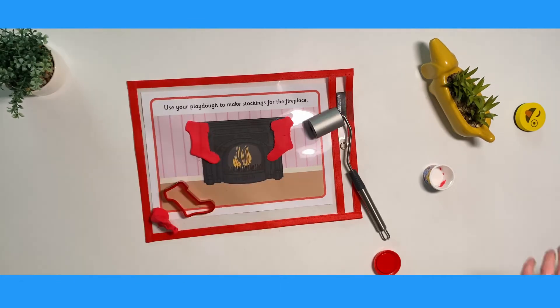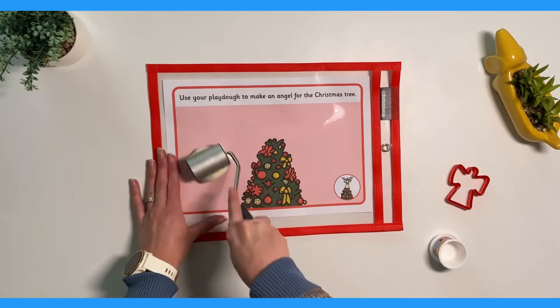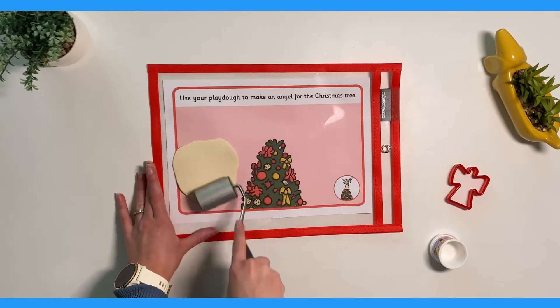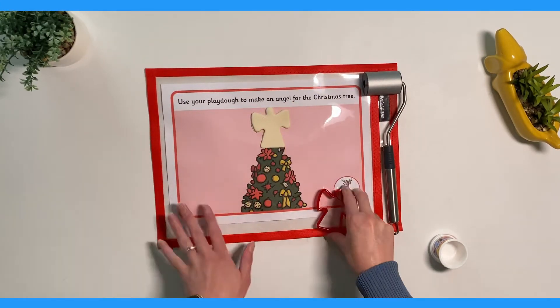You could even incorporate math skills by asking children to count how many of each item they have made. Children can use different things such as rolling pins or cookie cutters to help them to make the items that are listed on the mat.